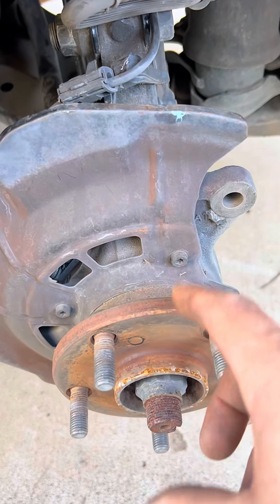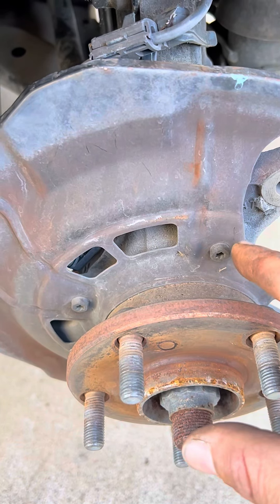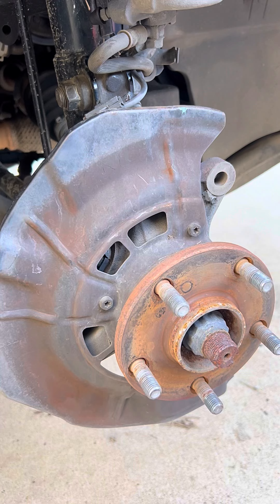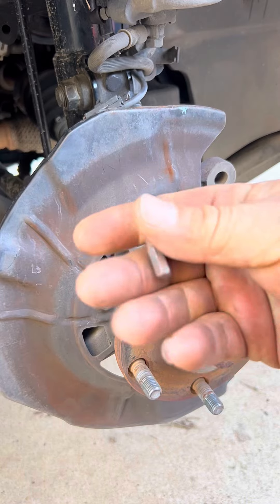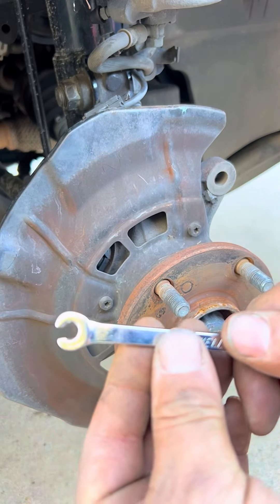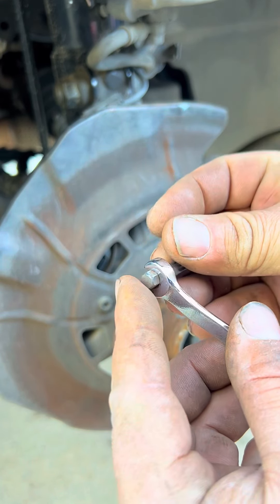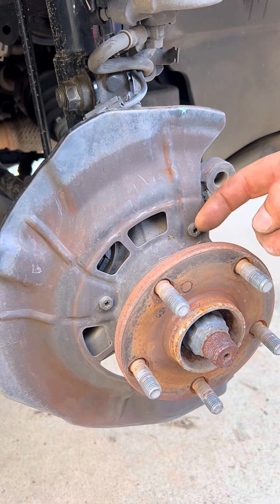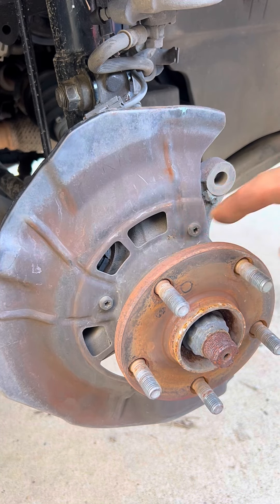Now that we've removed our rotor, we have to remove the splash guard — four screws or bolts hold it down. We're going to have to remove these using a T30 bit, and to turn this we're going to be using a quarter inch tubing wrench so it has a better grip. That's the trick for us because there's not much space and we don't want to strip those screws.